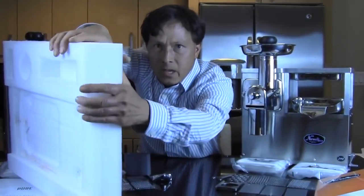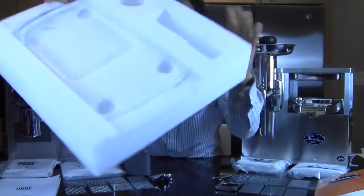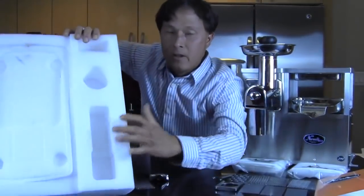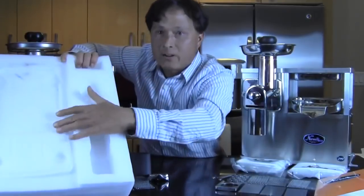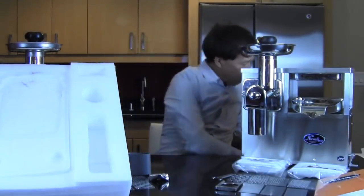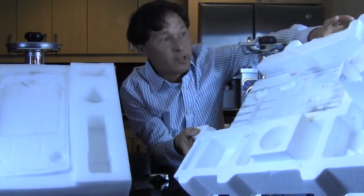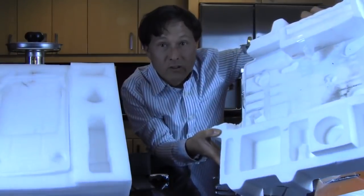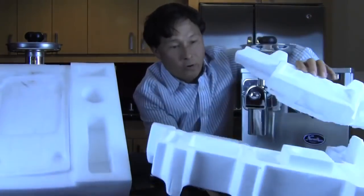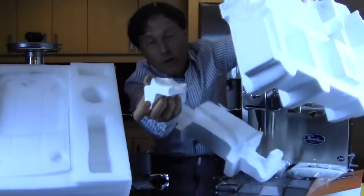Over on the Pure, they use this polypropylene material. If we look at it, we could try to bend it — it's kind of strong. It's not cracking and it's not breaking. So when there's an impact on the box, the juicer inside is going to be protected. Meanwhile, on the Norwalk, they use styrofoam. That polypropylene is 100% recyclable, but styrofoam is not recyclable — it's one of the worst things for the environment.